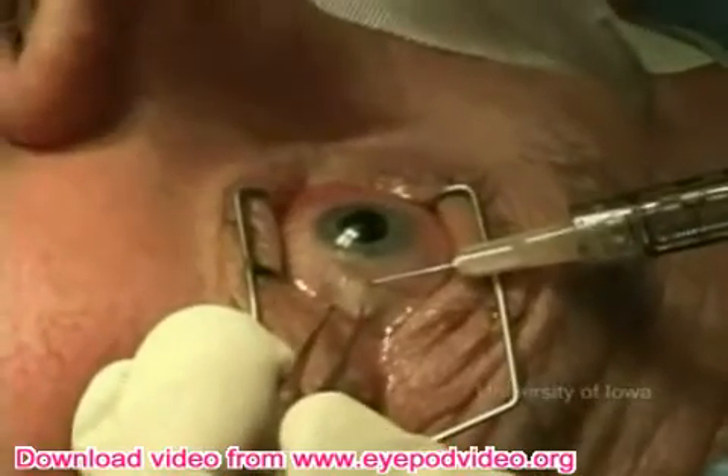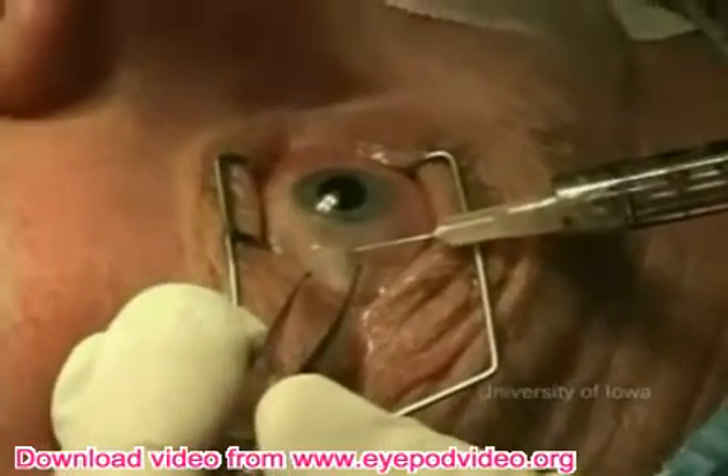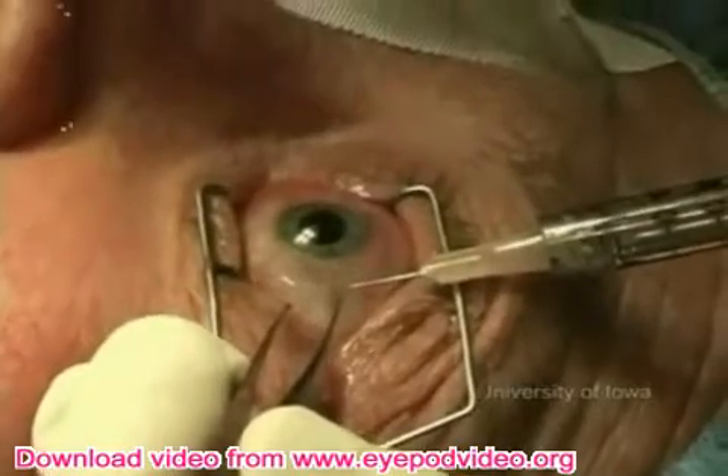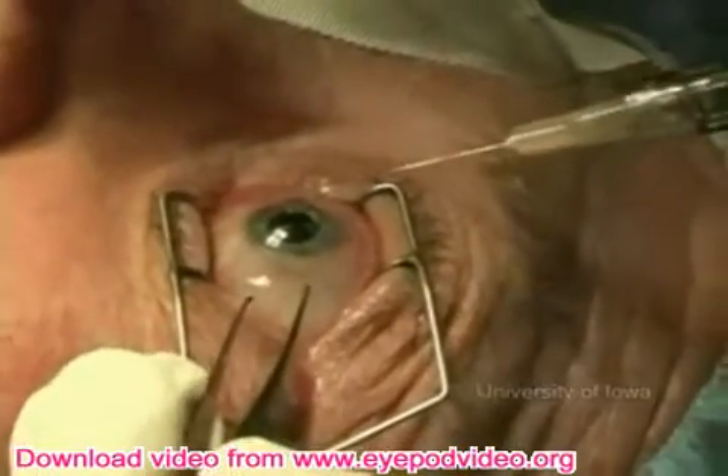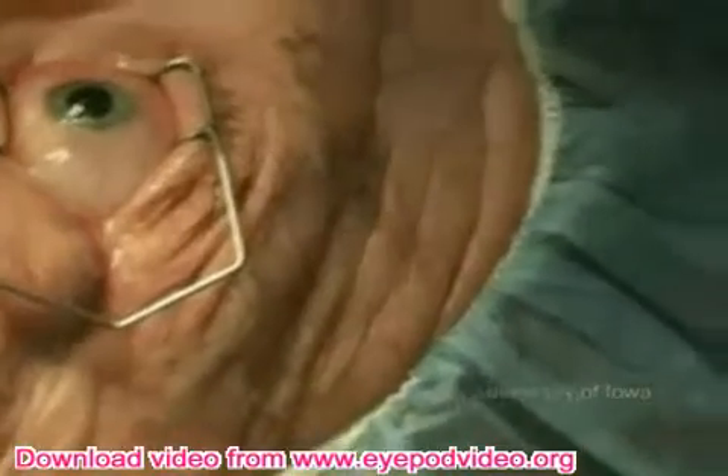The patient is typically treated with topical cycloplegia and steroids such as atropine twice daily and prednisolone four times a day with a slow taper after one week. The preoperative anti-glaucoma medications are continued. The follow-up appointment is given in four to six weeks.